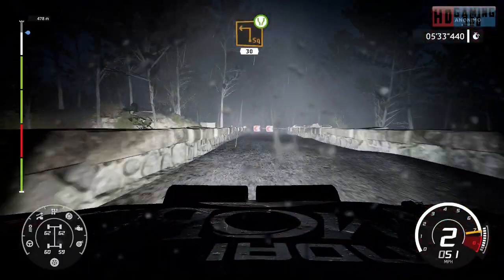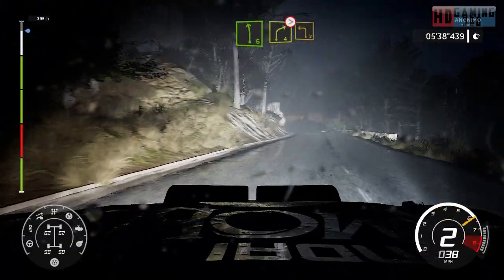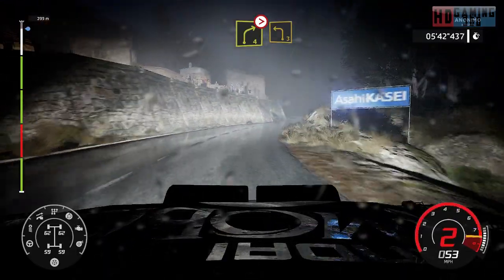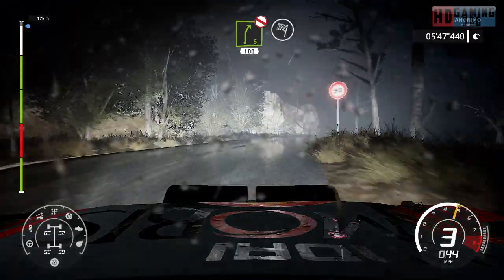Square left, widens, 30. At left 6, into right 4, tightens, into left 3, short. Into right 5, short, don't cut. 100, for finish.